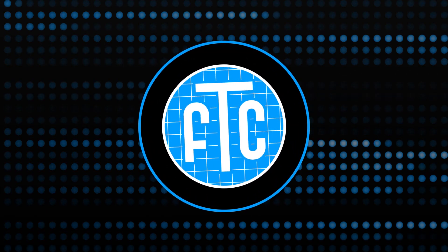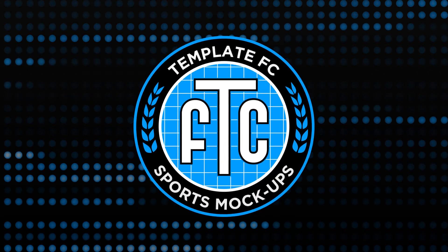What's up guys, Noah from Template FC here, and today I'm going to be showing you how to use the new tracksuit template mock-ups in Photoshop.